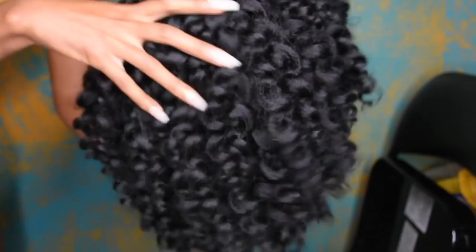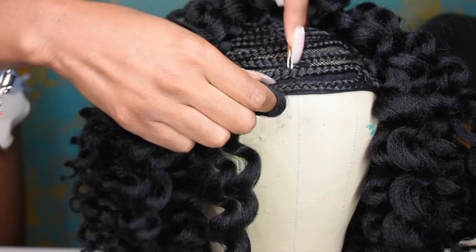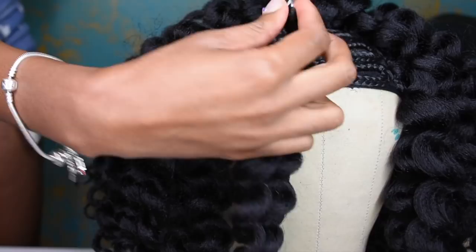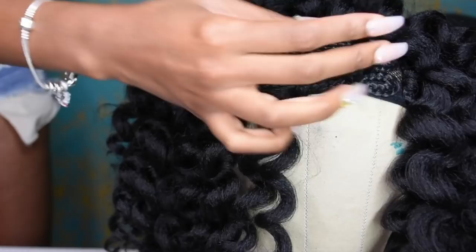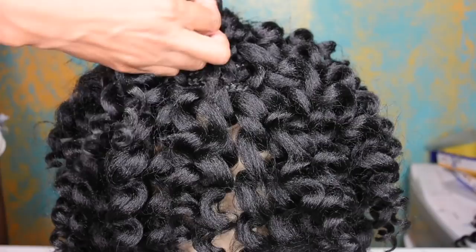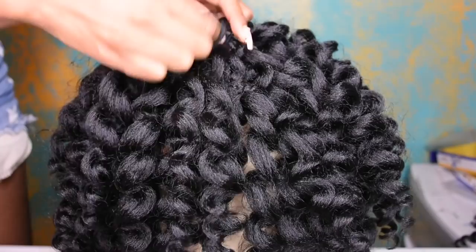Let's talk about this hair a little bit. This hair is super fluffy and bouncy; it has a nice kinky texture to it. It really looks like black girl hair — I love it. It looks like you just did a twist out or braid out of some sort. It looks super natural, and I love that about this hair. It's so soft, lightweight, and fluffy — not heavy at all. You can definitely get away with only using two packs; I used two and a half, but that's totally not necessary.